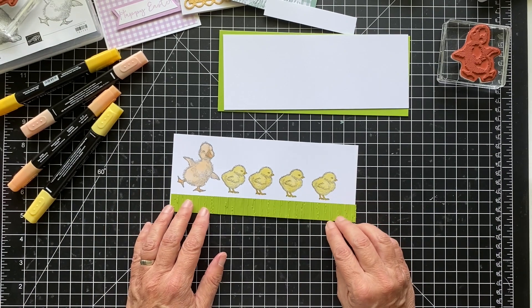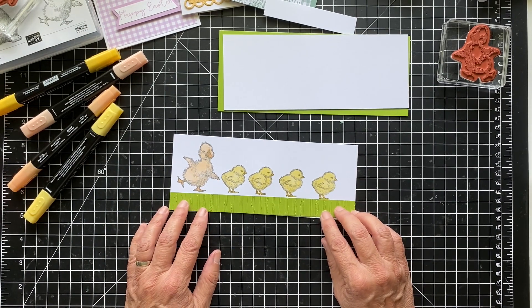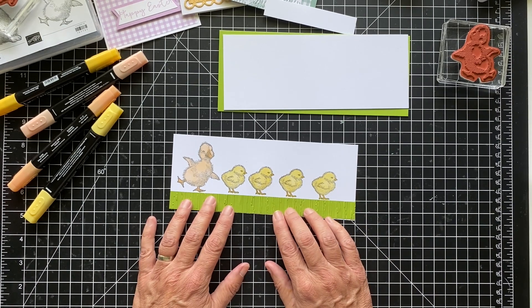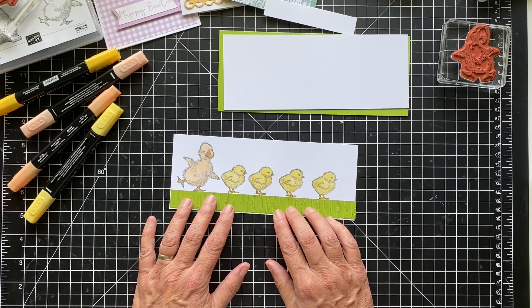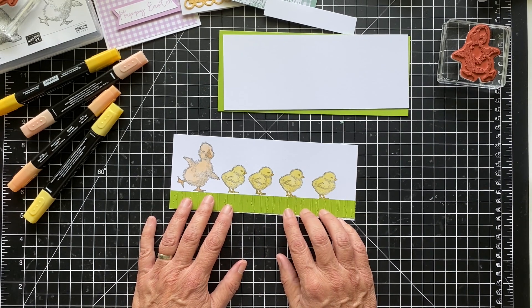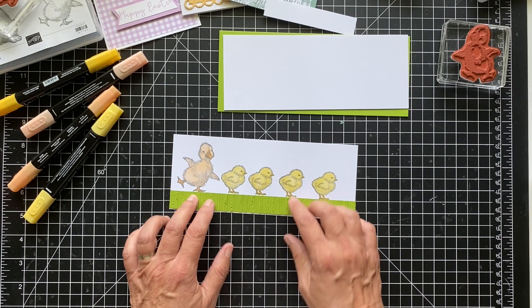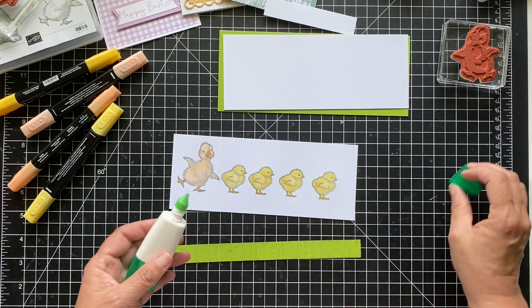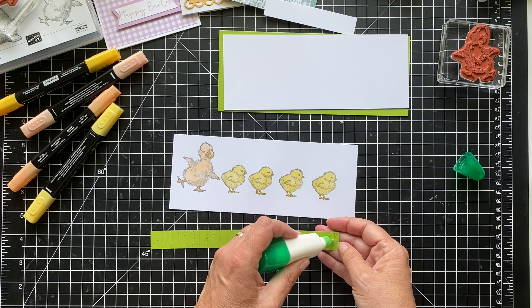Let's do a quick color — the light first and then the dark for the beak and the feet. This is the Pale Papaya. Now let's do the chicks in the light yellow — the light Daffodil Delight — and then their beaks and legs in the dark Daffodil Delight. It's okay if you get light in the beak while you're coloring because the dark will just darken it up. For the beaks and feet I'm using more of the bullet tip and just dotting them — I don't want to go out of the lines.